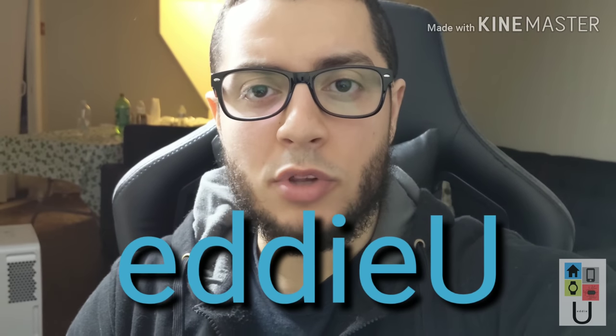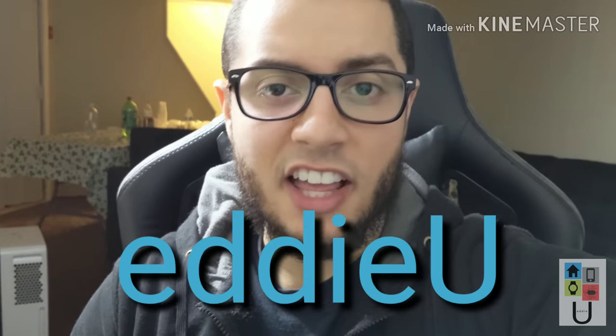I'm Eddie Yu and today I'm going to show you how to get blood pressure monitoring on your Galaxy Watch Active.